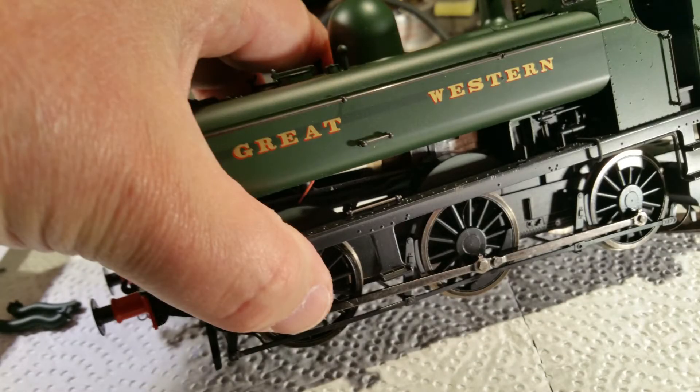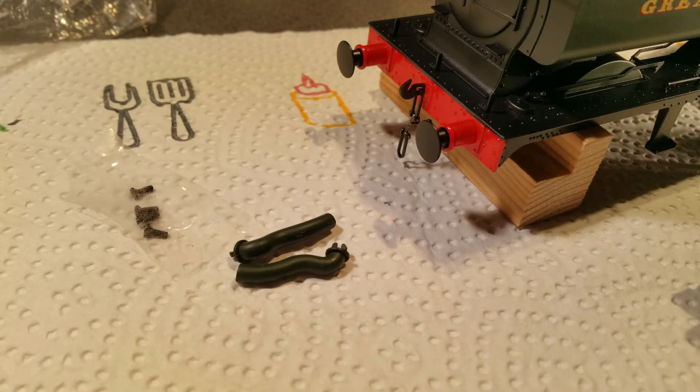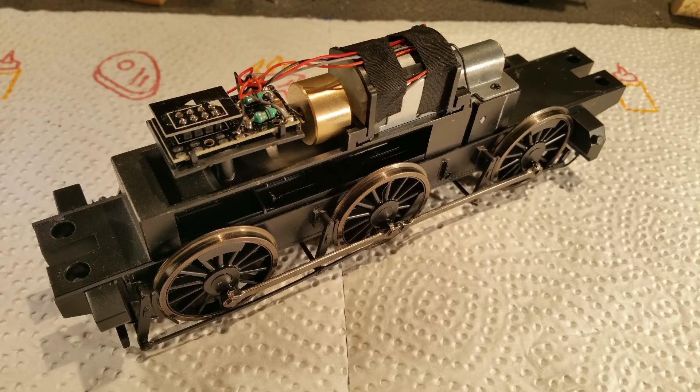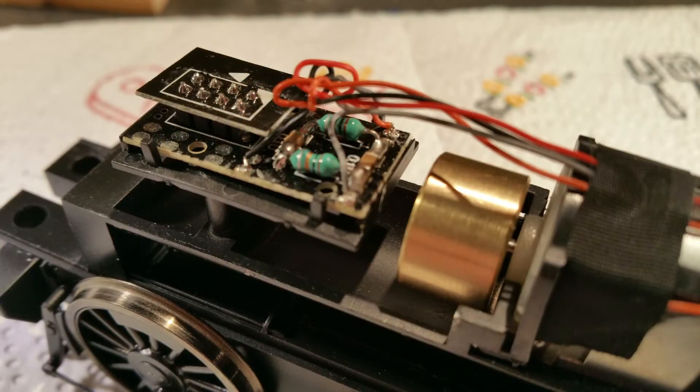So let's get down to the actual conversion to Protocab. The first step is to remove the body from the chassis, and the instructions are to remove the two water balancing pipes from beneath the pannier tanks. Having removed the fixing screws, we can put the body to one side and reveal that the chassis has plenty of space, with a very compact motor and the DCC ready socket at the leading end. The large flywheel will help to overcome the cogging effect of the motor and make for a smoother ride.